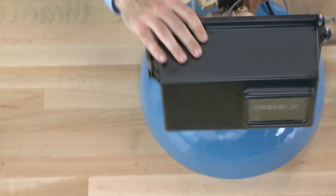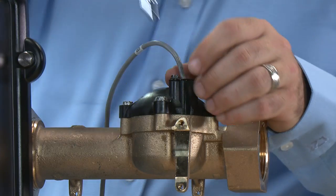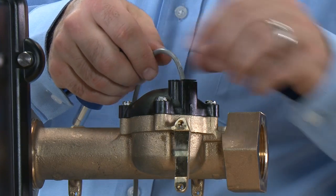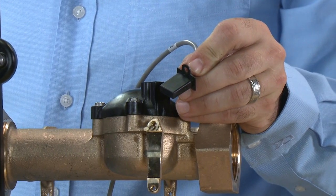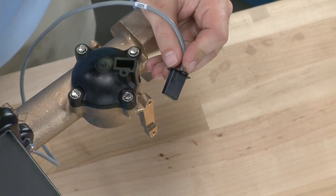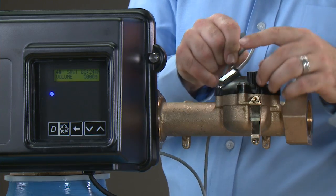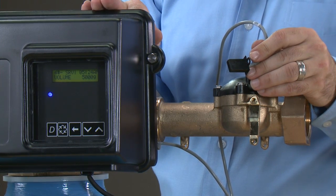If we should need to check the meter, we can remove the screw from the cap using a slotted screwdriver or a 3/16ths driver. With the screw removed, we can access the cable end. To test if the meter is working, we can wave a magnet across the end. This should register flow on the front of the controller. If it registers flow, the cable and the control are working properly.